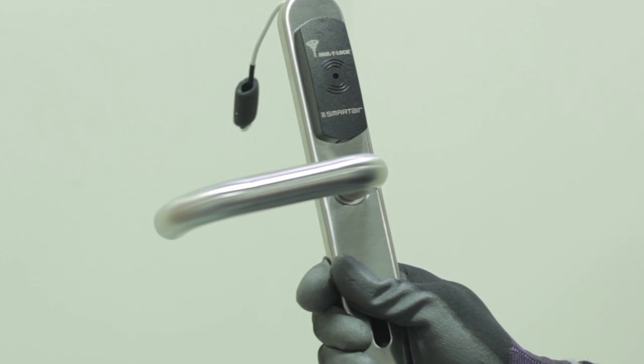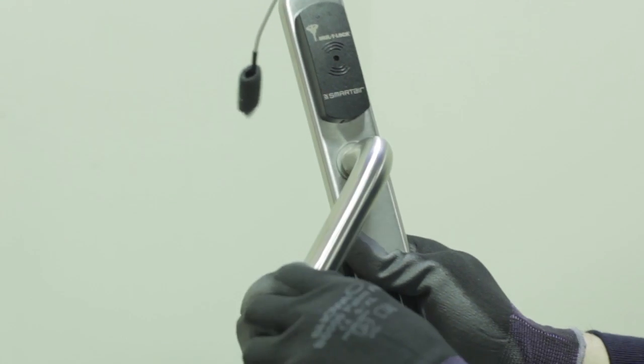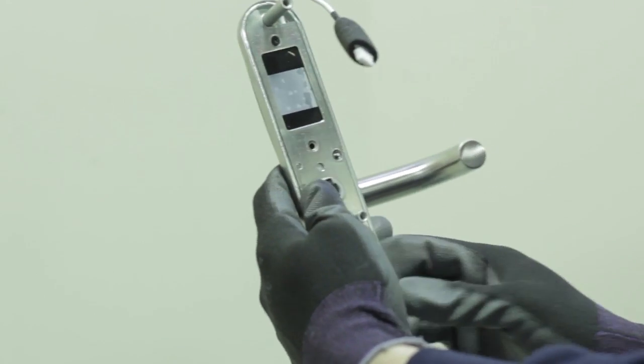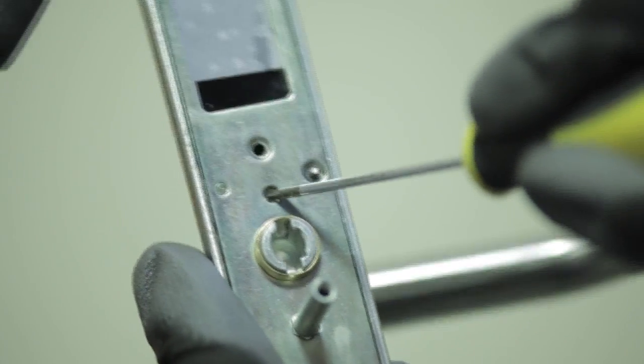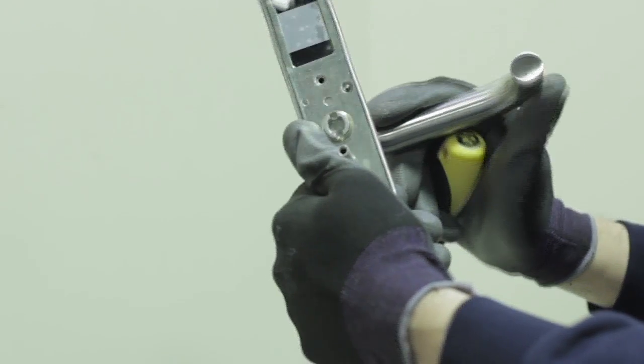Before installing the handle set you need to ensure that the handing is correct for the door. The external unit is supplied with the spindle in a neutral position and can be changed to either handing. To change the handing on a unit, simply depress the recessed button on the rear of the external cover, which will enable you to turn the handle.